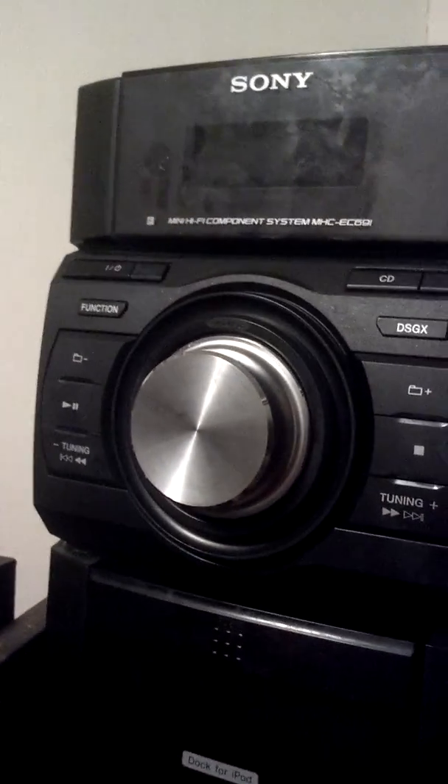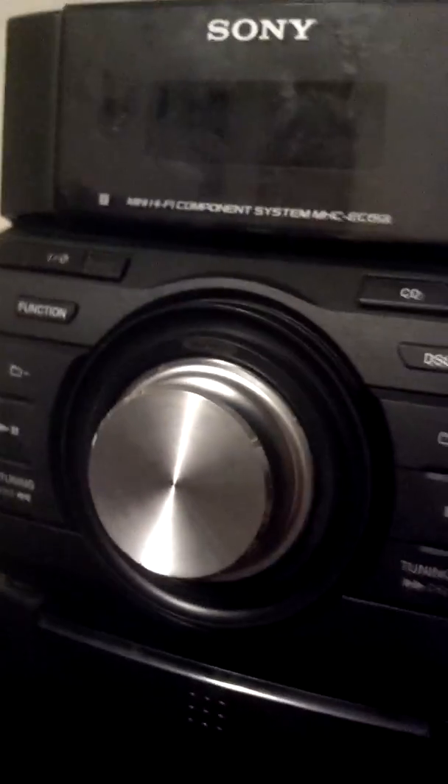I got this back in 2009. As you can see, it's made by Sony. And here we have our volume knob — quite a big volume knob here. We have your next track button.